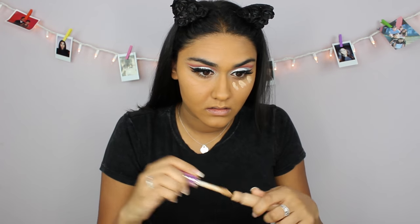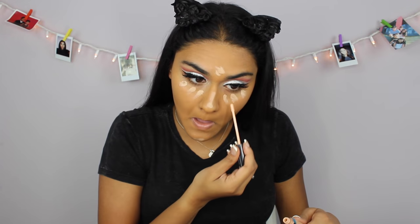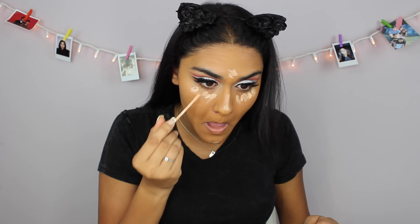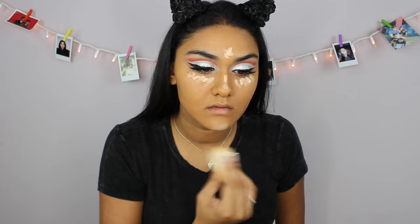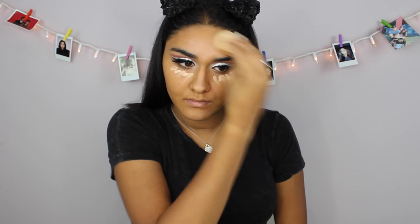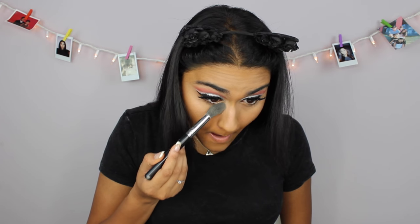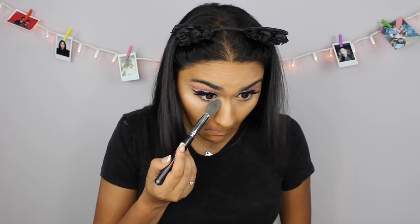Now I'm gonna take my Tarte Shape Tape Concealer and just start to highlight my face. I'm also gonna take my L'Oreal Infallible Concealer and put it over where the Tarte one was, because the Tarte one's a little too dry so this one makes it more creamy. Now going in with the same Laura Mercier translucent powder, I'm just gonna set my under eyes and everywhere else I concealed.